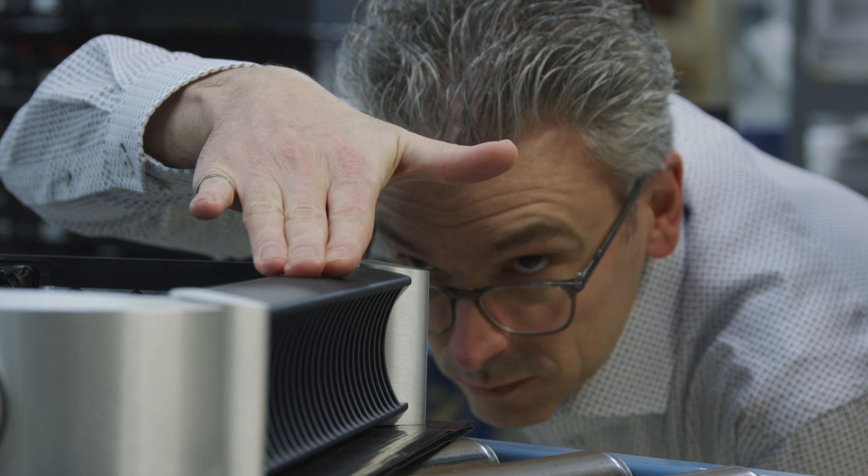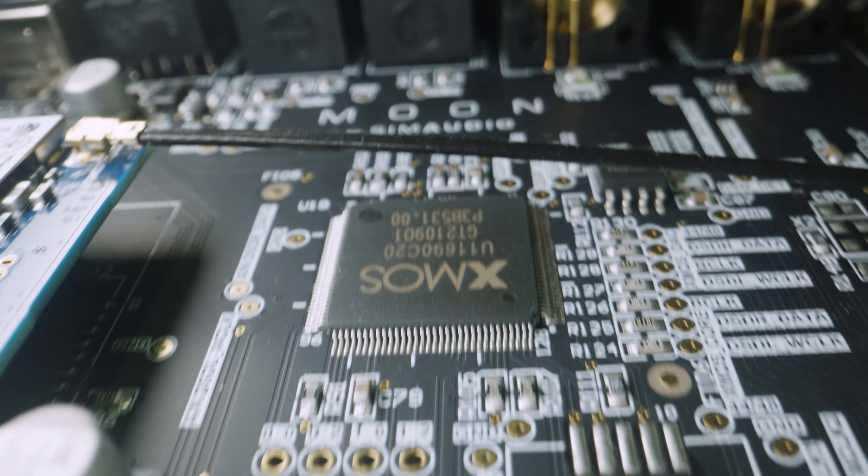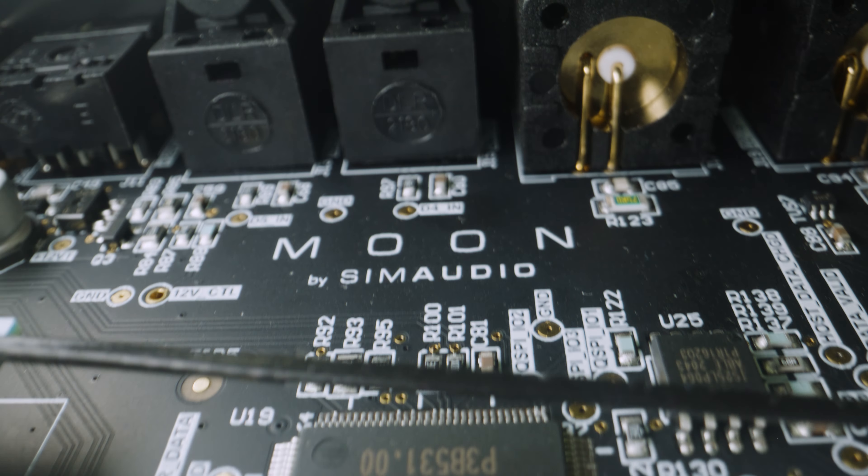From a pure performance point of view, this is the very best products we have ever made. I am super proud of the launch of the Nord Collection because we don't think we could have done better.